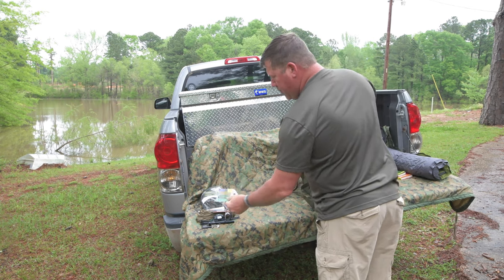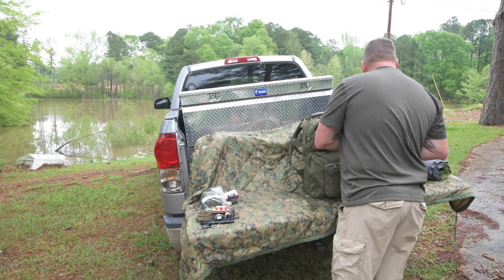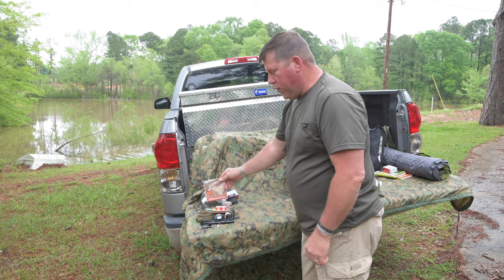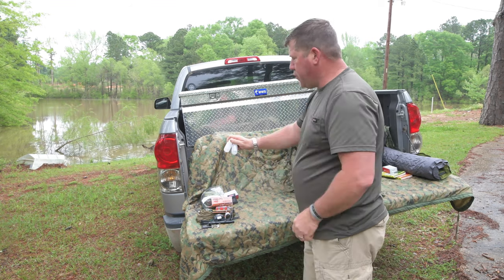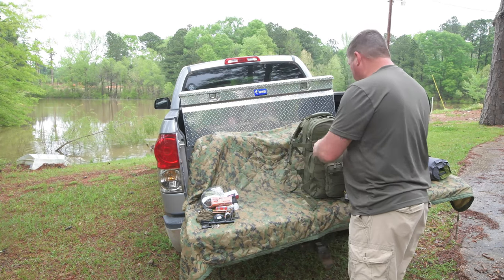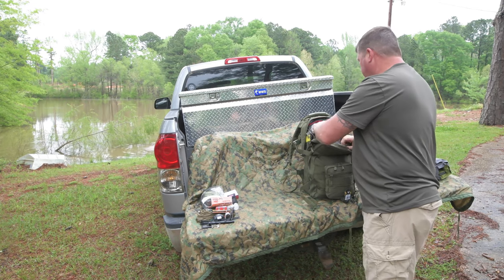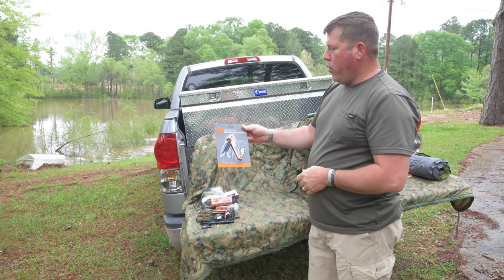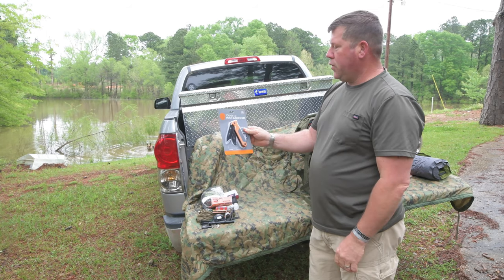We've got a Fresnel lens. A little personal salt and pepper shaker for your meals. We have a pack of moleskin for your feet when you're humping around. Two small personal containers for shower gel, clean soap, or anything like that for your cooking kit. In the interior pocket, the UST 4.0 folder — you've got a great saw, great blade. This is an awesome knife and a good addition to the kit.